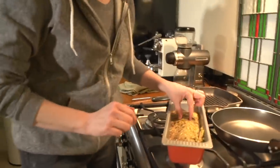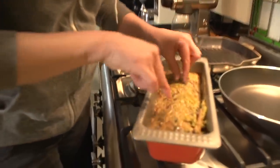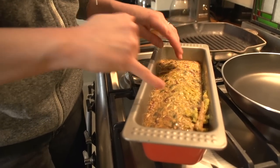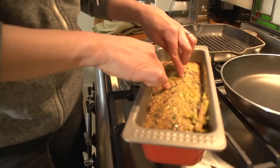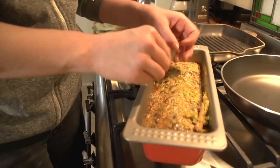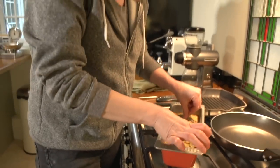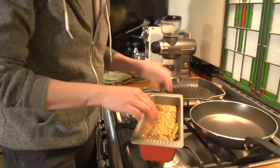Time is up. The best way to tell if it's done is to feel that it's very firm. If you take it out after 40 minutes and it's still soft in the center, you'll have egg oozing out of it. When it's completely firm all over, it's done.